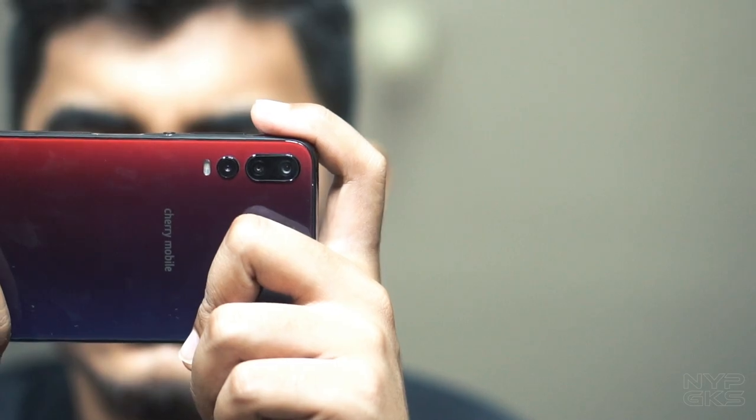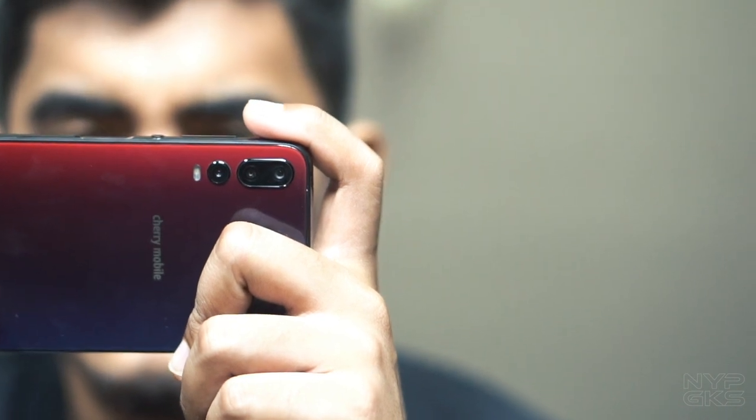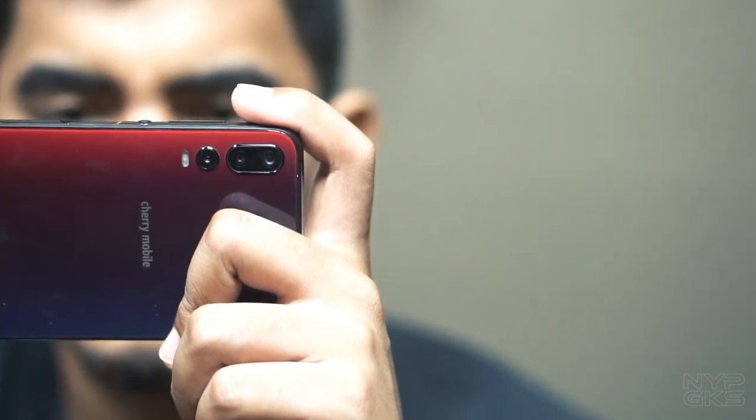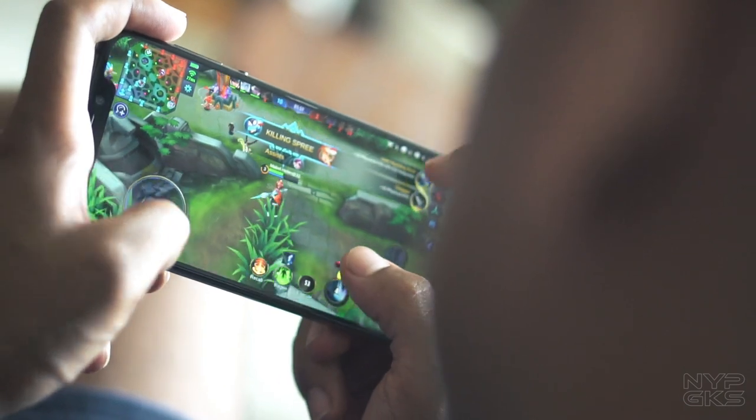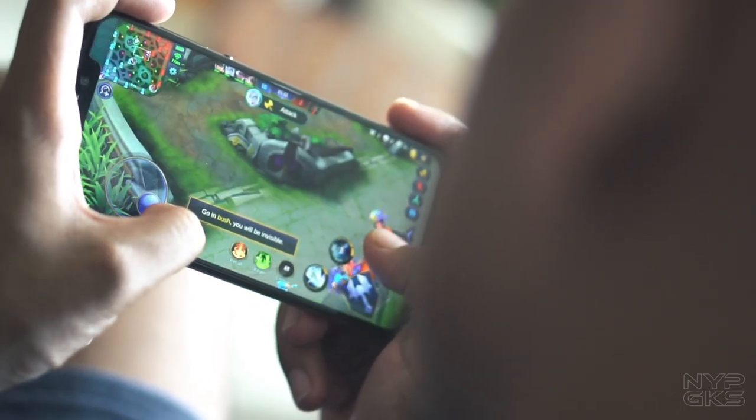Medyo nagsastruggle siya sa gaming. Mga laro like PUBG Mobile, NBA 2K19, at Mobile Legends — lahat naman siya playable dito. Yun nga lang, yung graphic settings ay nakaset lang dapat sa medium para mas smooth yung paglalaro natin.